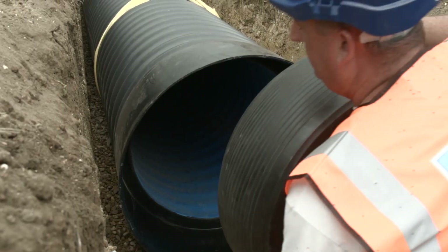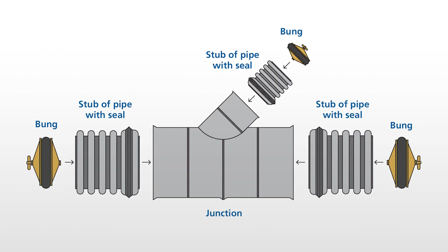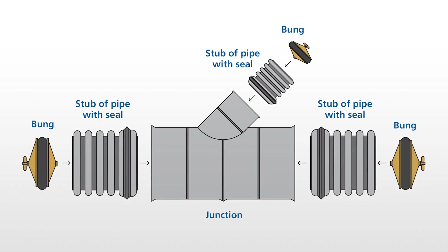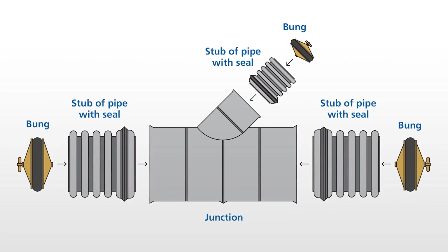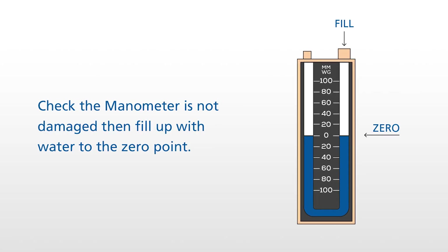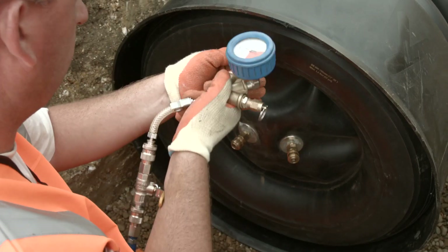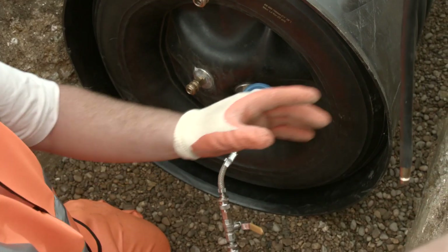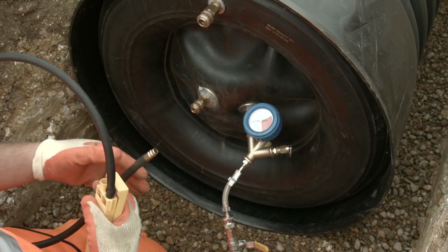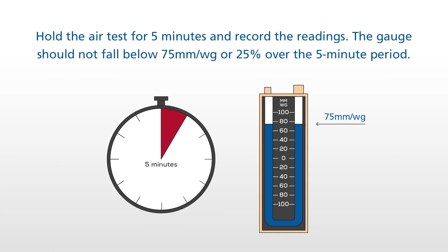After all the checks have been done, insert the bung into each end of the pipeline, leaving a 25mm gap from the bung to the end of the pipe. If testing junctions, the bungs must be placed inside stubs of pipe and not on the blue inner wall of the junction. Testing on the inner wall of the junction may cause a drop in air pressure. Check that the manometer is in good condition before use, then fill up with water to the zero point. Add air into the outside of the bung to secure a tight fit. Connect the manometer to the inner bung connection port and increase the pressure until it reads 100mm water gauge or 0.01 bar. Allow the air pressure to stabilise for a few moments and increase the pressure to 100mm water gauge if required. Hold the air test for 5 minutes and record the readings. This should not fall below 75mm water gauge or 25% over the 5 minute period.